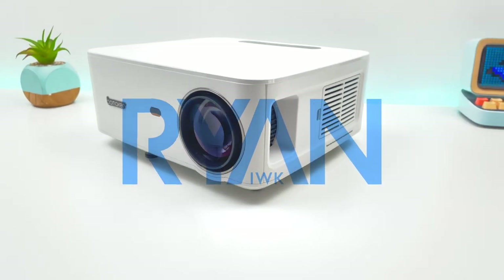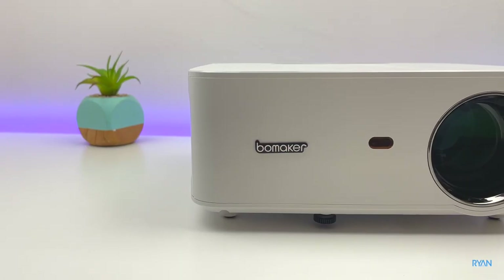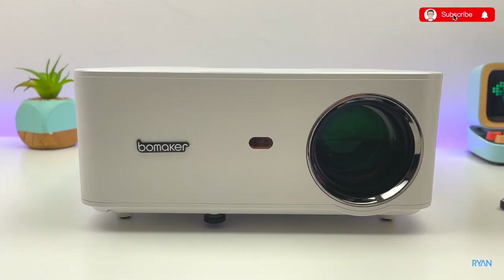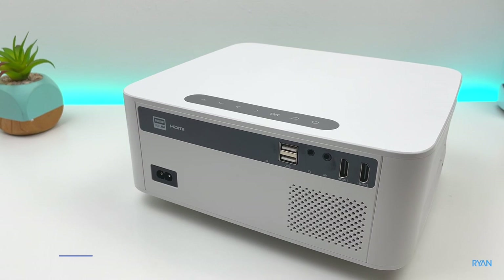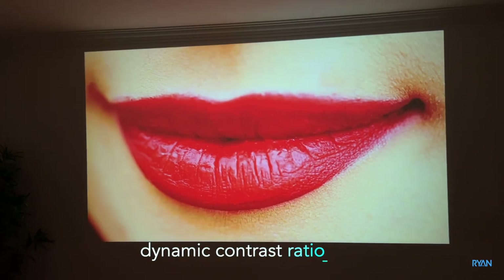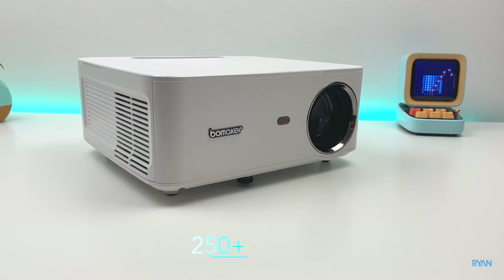Hey, what's going on guys, I'm Ryan, welcome back to another video. In this video let's have a look at the Bowmaker Cinema 500 Max projector. This is a native 1080p projector with a very low price tag — check the link down below, I'll try to get a discount coupon for you as well. This one has a contrast ratio of 10,000:1 and 250+ ANSI lumens.